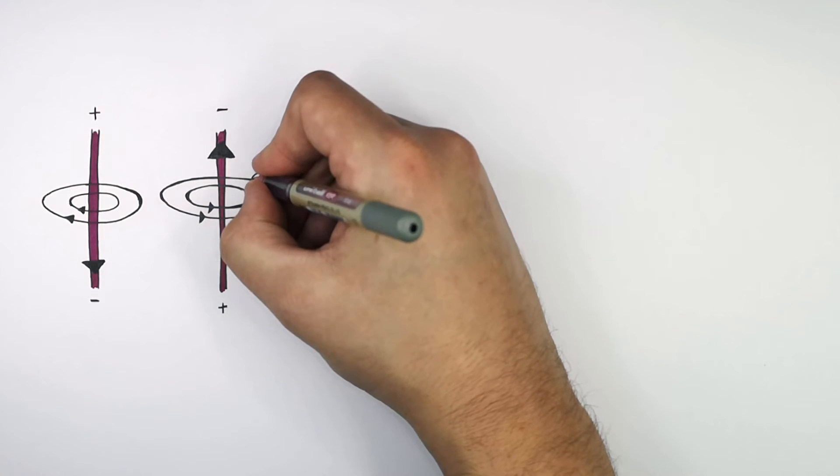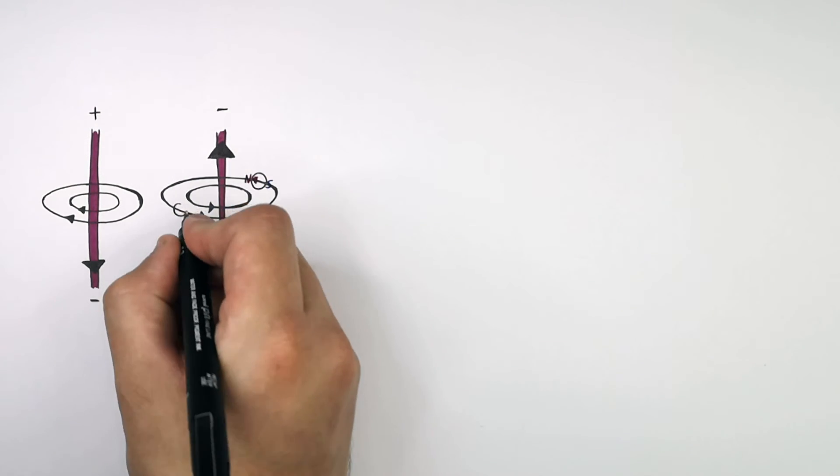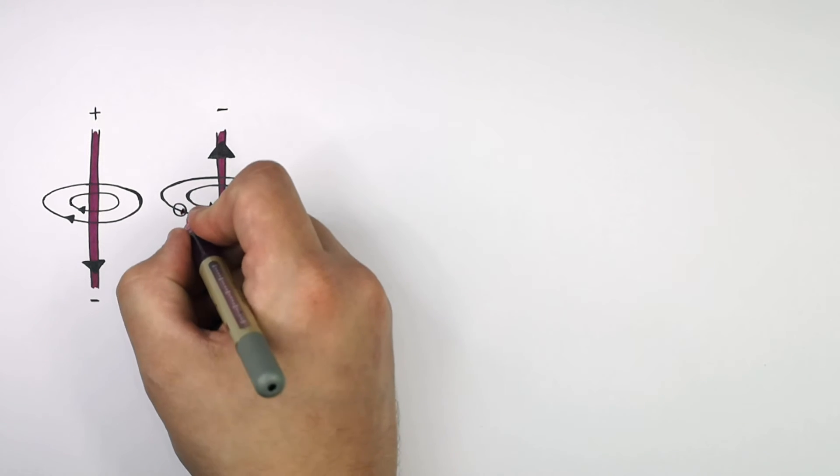So this side would be north and this side would be south. The compass would point in this direction showing north and south here, and the compass on the other side would point in this direction, showing north and south here.